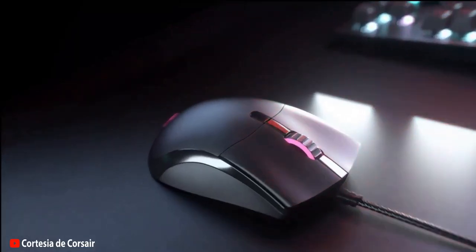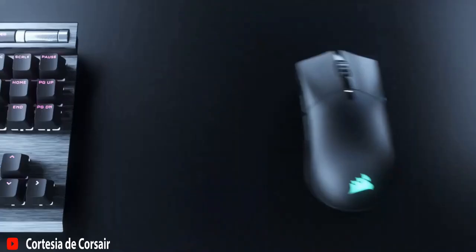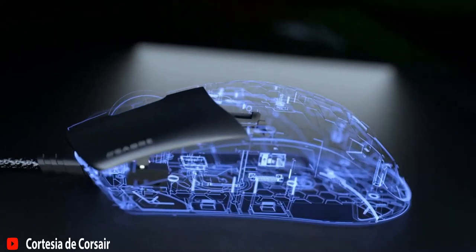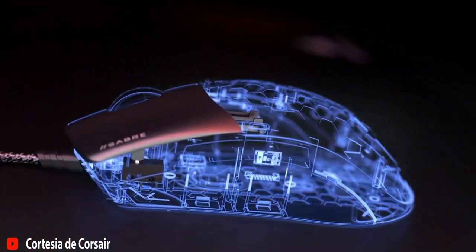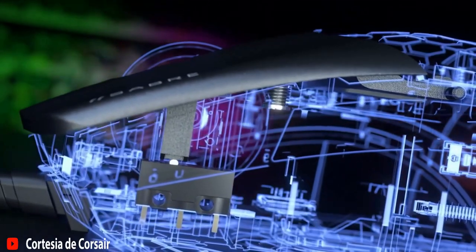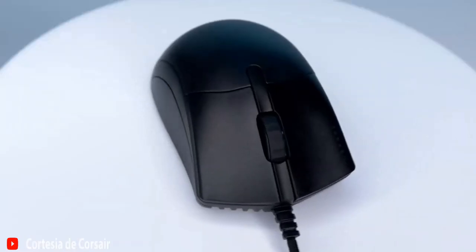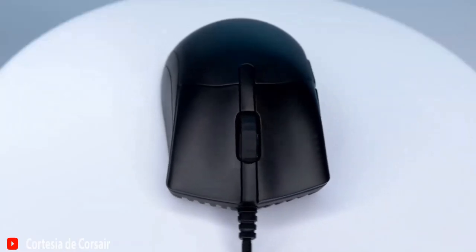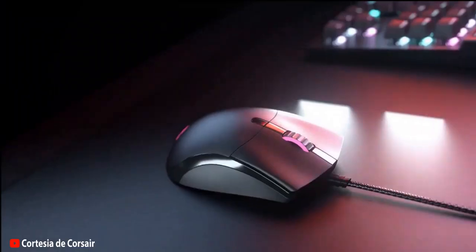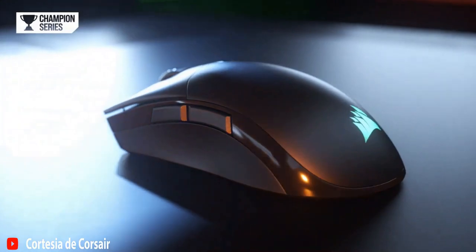To sum up and taking everything into account, is it worth buying this mouse? If you're a demanding gamer looking for a high quality and performance gaming mouse, the Corsair Saber Pro is definitely an excellent option that's worth considering. It offers excellent construction quality, ergonomics, and precision in movement and response, all combined with a sleek and understated design. Its lightweight makes it comfortable and easy to handle during long gaming sessions. And although there are other mice on the market with additional features, the price of the Corsair Saber Pro is reasonable for the quality it provides.